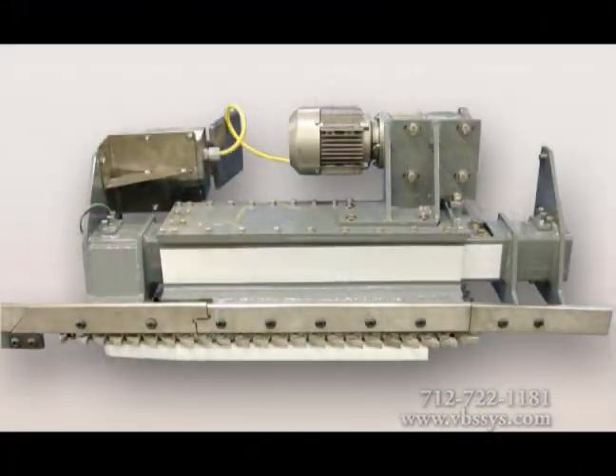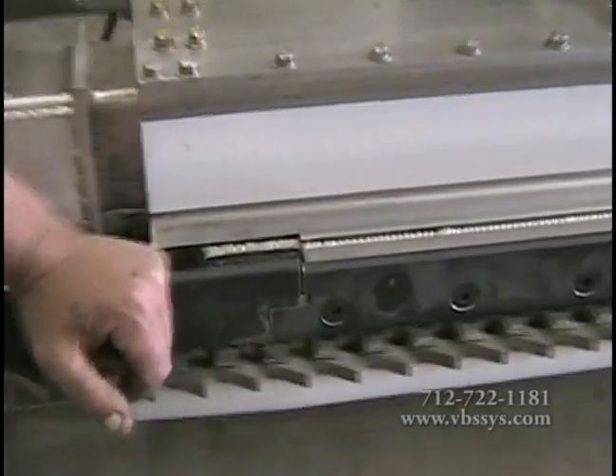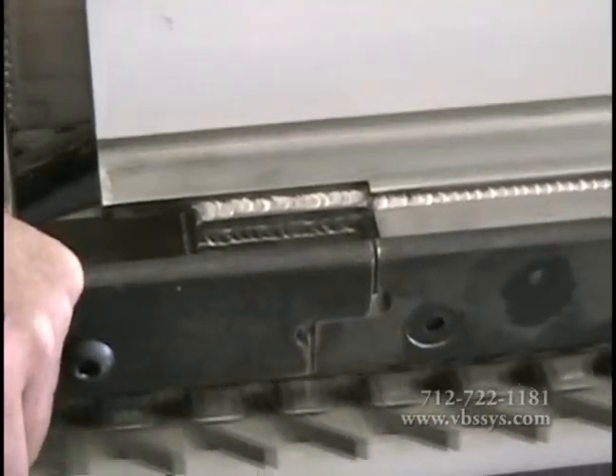The transition rail gradually applies the weight to the load cell supported live rail, preventing an instant shock loading and minimizing weight oscillation. Unlike our competitors' designs, ASTD's patented transition rail design maintains that the entrance load cell is not shock loaded.